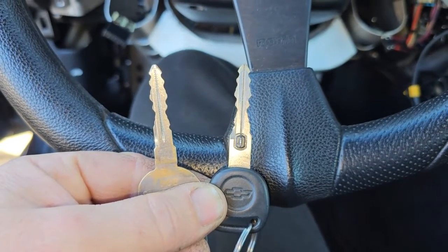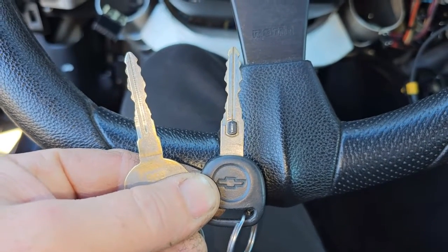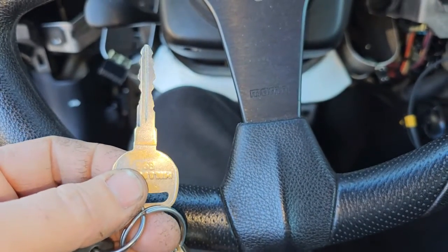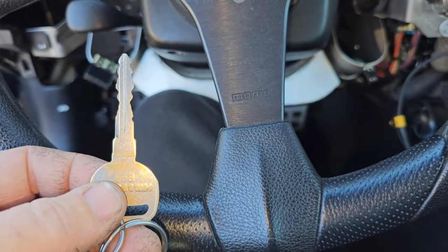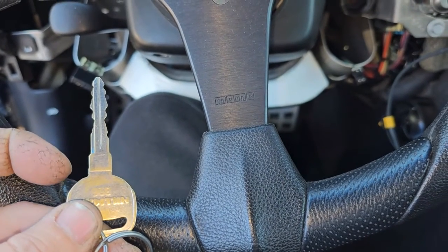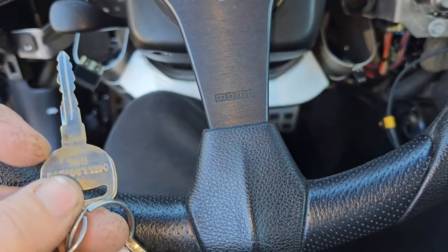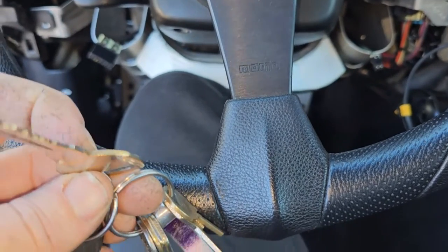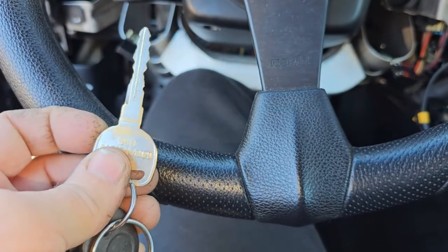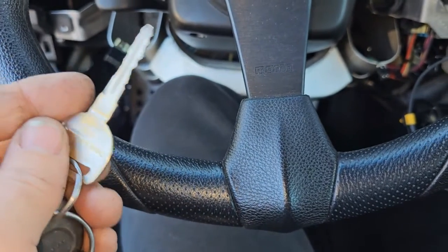Not only will this prevent the VATS system from stranding you, you can just use a regular key now instead of having to get one with the resistor pellet in it. One thing to watch out for: I had a key made and the problem was I put it in and it wouldn't work. Since the original key has that resistor pellet, the key has to go in farther than a regular key is designed to go. The key was stopping short and wouldn't turn because it had an extended shoulder. I ground that shoulder down so the key drops in all the way and it works perfectly.